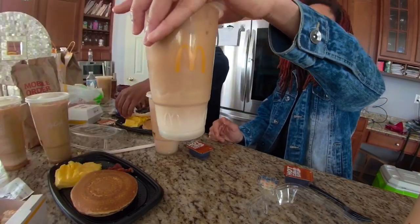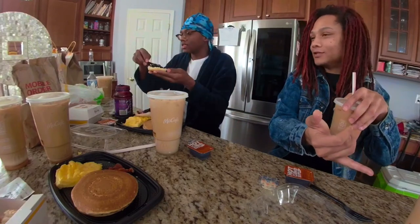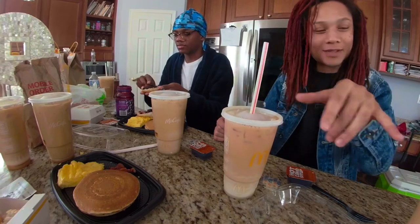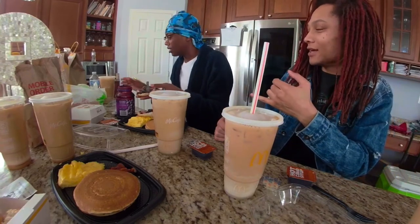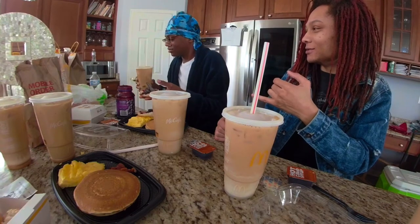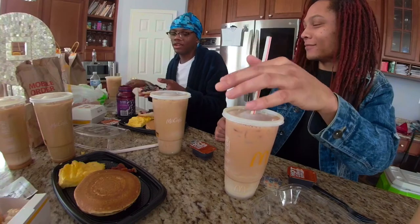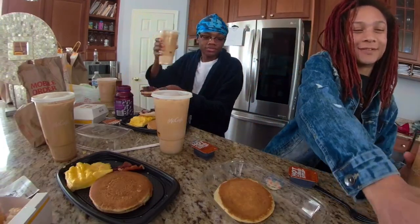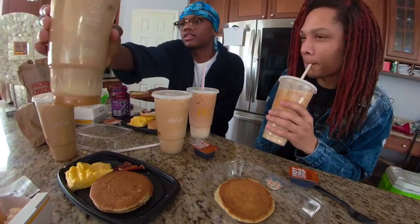Alright, it's mixture cup number two. I don't know if you want to try this joint — it tastes like regular coffee. Now this joint tastes flat. That joint is definitely different but sweet. It tasted like no sugar, or is it sweet? Tastes like just flat nothing. This joint looks like it's got sugar in it.